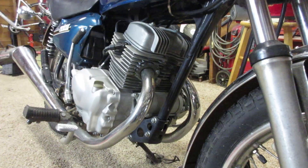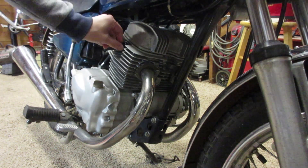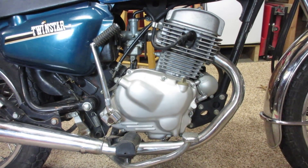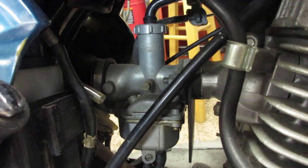I believe Honda ran the Twinstar from the late '70s all the way until the early 2000s. This 185cc example produces a whopping 10 horsepower. It's an air-cooled engine with a kickstart, four speeds, and a single carburetor. Doesn't get much simpler than that.